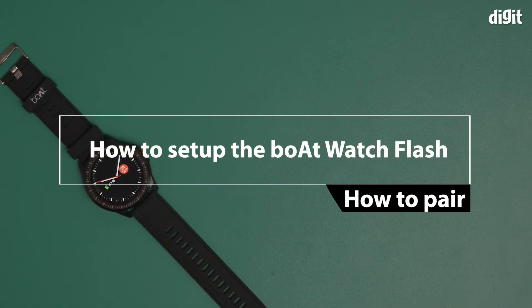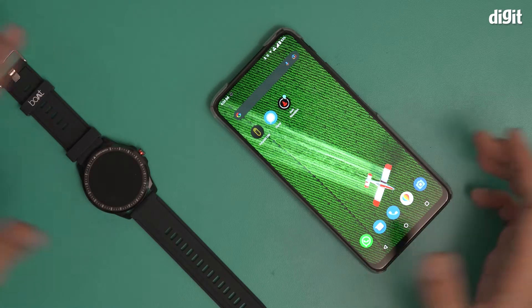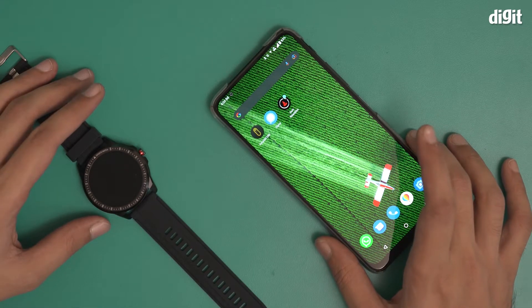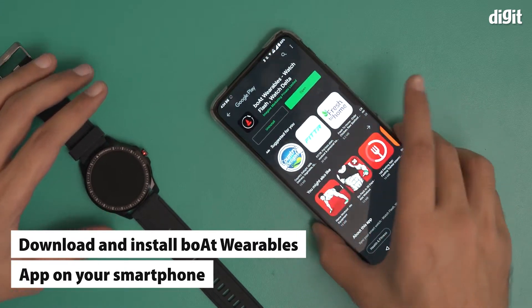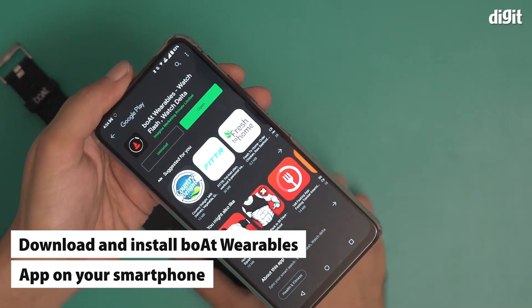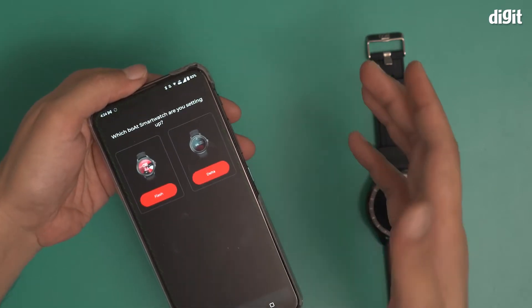In this video I'm going to show you how to set up the Boat Watch Flash smartwatch with the help of a smartphone. Before I started recording, I had downloaded the app called Boat Wearables Watch Flash Watch Delta. This is the app you need to download in order to pair this particular device. I have downloaded it, opened it, and finished the initial couple of steps.